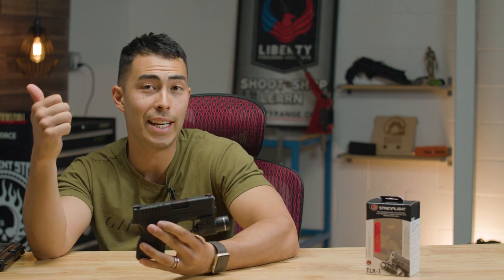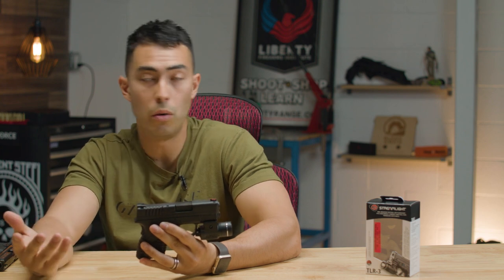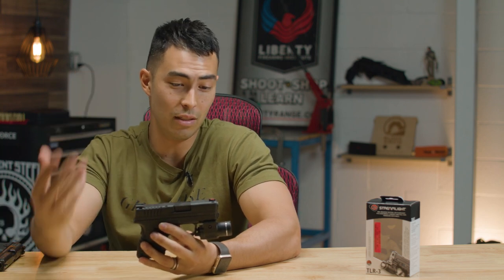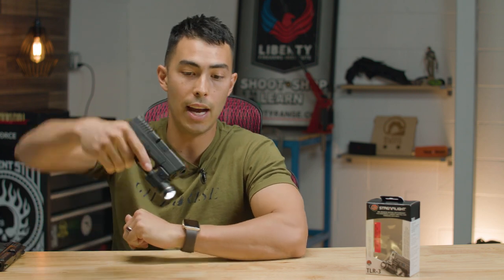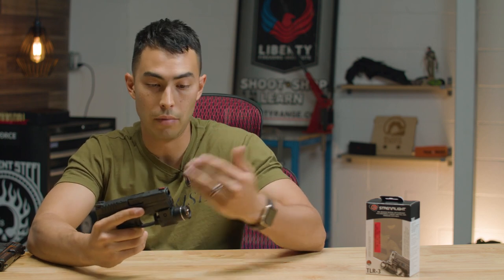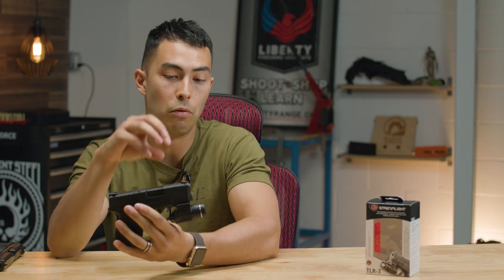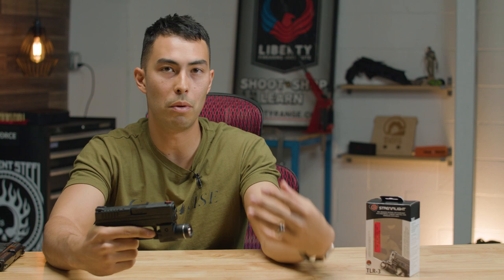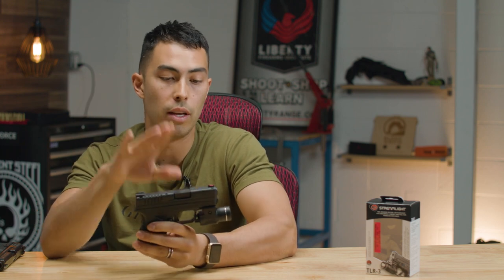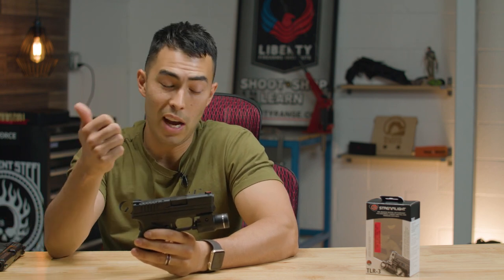To wrap up with quick pros and cons — pros: it's extremely light, extremely durable, and extremely simple. That's one thing you're paying for with Streamlight: you know it's going to work. They've been around a long time — it's not a cheap flashlight off Amazon. This thing is reliable and dependable. No matter how many rounds you put through the gun while it's attached, the shock isn't going to mess with the battery or LED. The simplicity is great too — you just turn it on and it's on, no modes to cycle through. It mounts to subcompact guns at only 2.3 ounces.